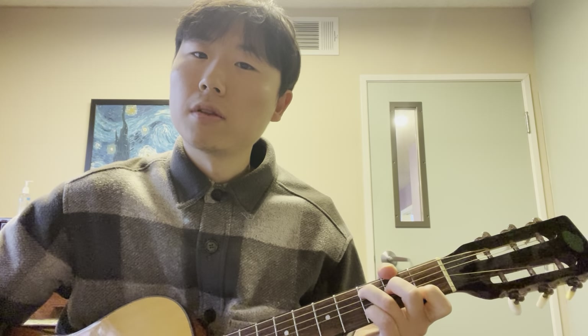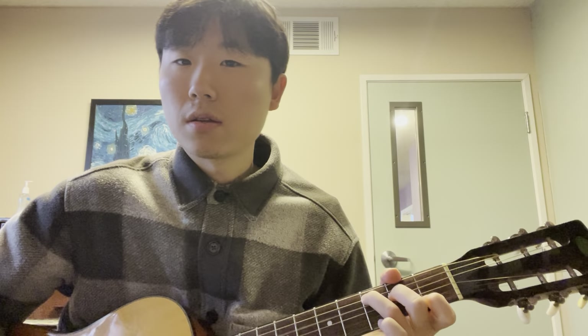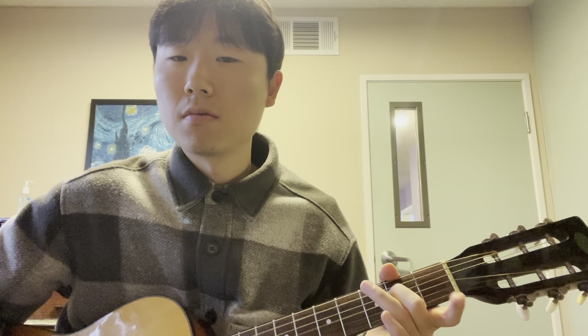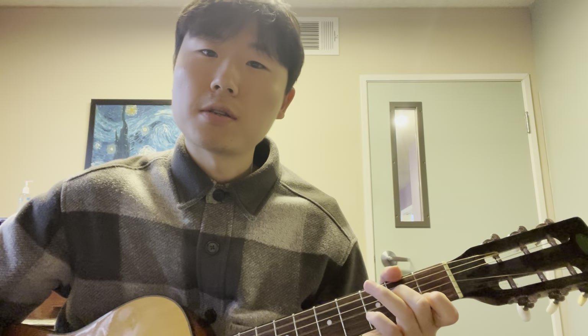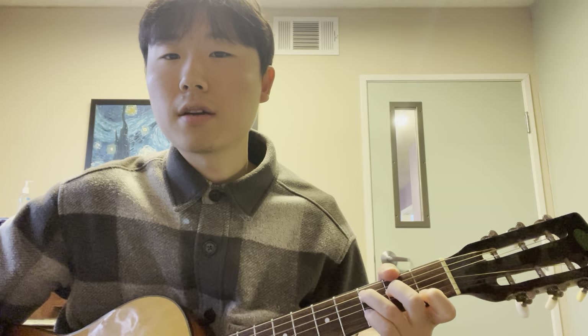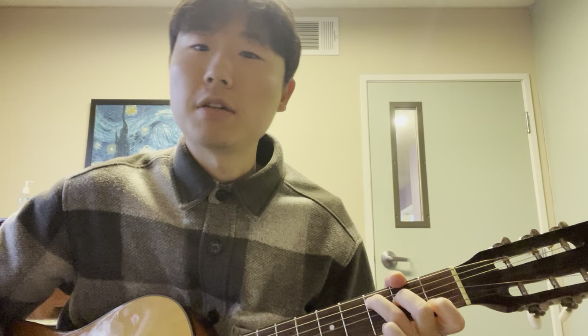Now we're adding a note with our pinky, and then again with the pinky maybe the second string open. So now just on the second string we can do like third fret, first fret, open, first — now it sounds like a melody. And I just took off my ring finger to make it a minor, keeping that melody going. Let's do an E minor.